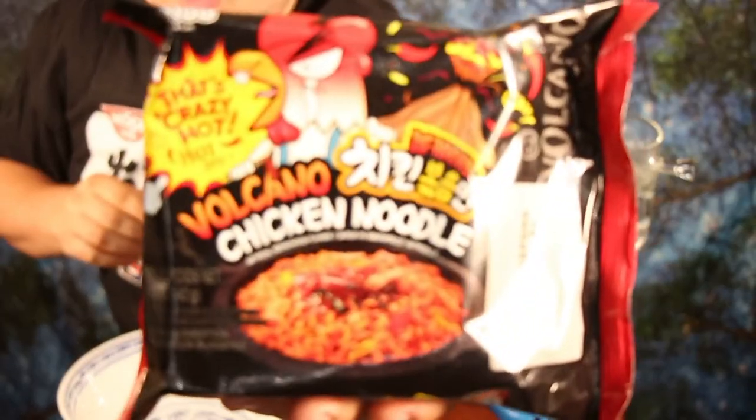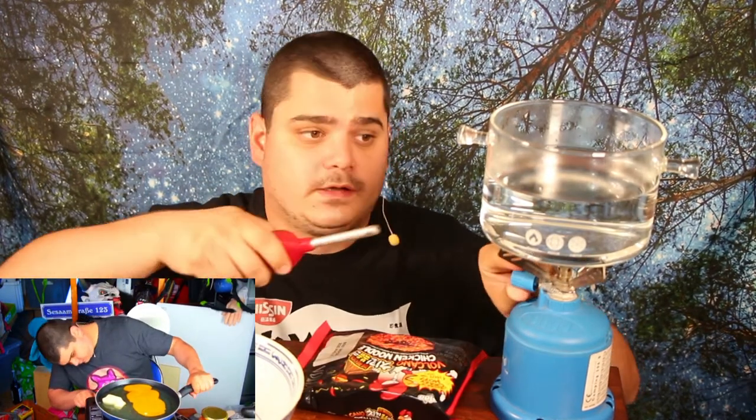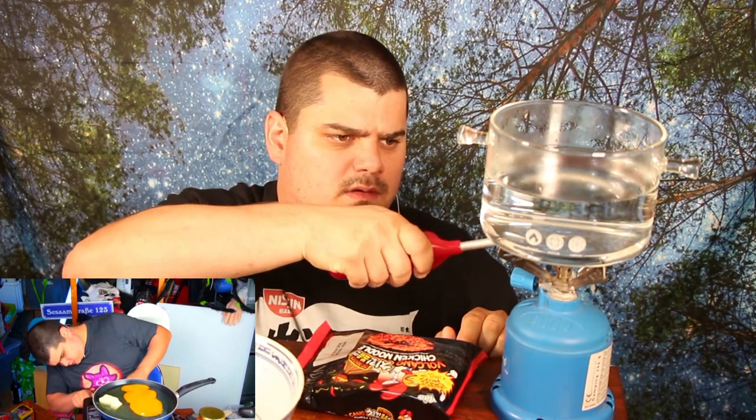Hey guys, here is once more Mr. Saar, and today I'm gonna try hot volcano chicken noodles with curry and chicken flavor. I'm very curious about it — I saw it in the videos of lots of YouTubers and I thought I should try it myself. First we need fire. By the way, you should not try this at home.